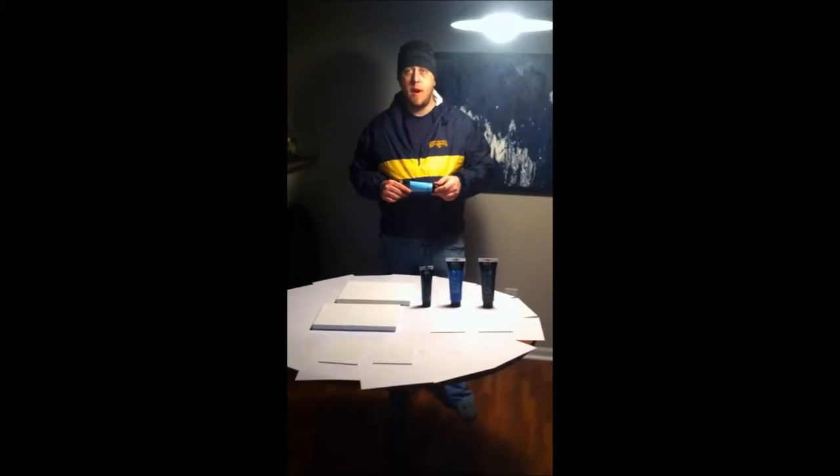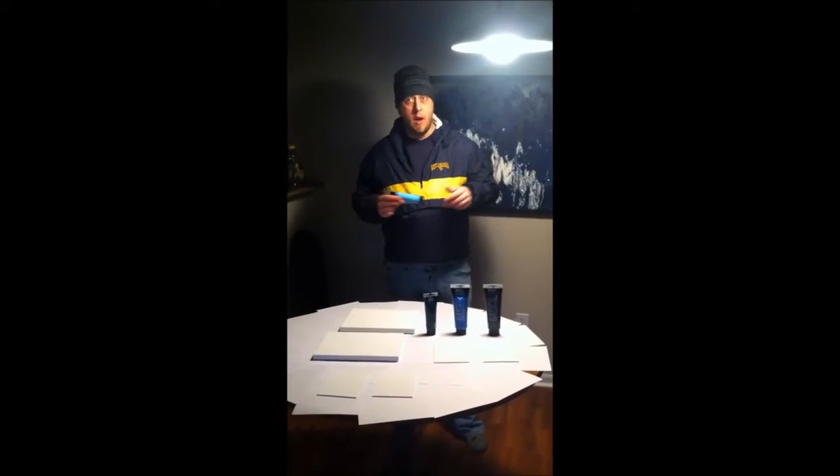What I'm going to be doing today is showing a quick video about how to do my abstract symmetry or creative chaos art.